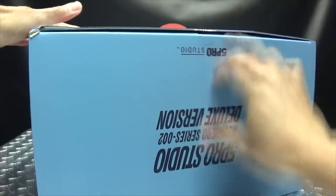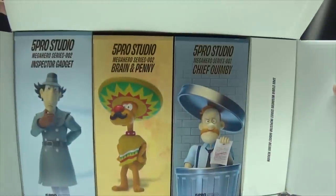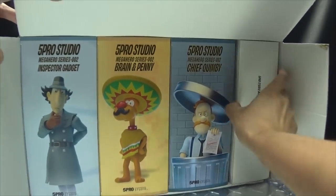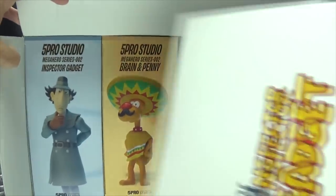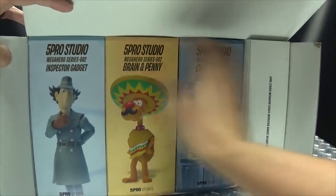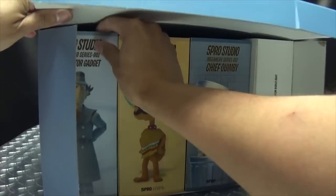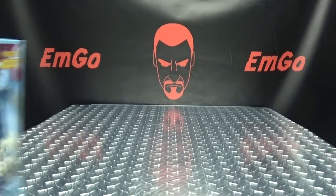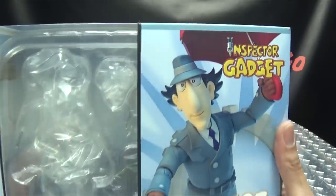When you open up the box, you can see all the figures packed in here nicely. You get the figures themselves, and this other box contains all of the display bases and other accoutrements — other accessories, little bonus accessories and whatnot. We'll actually take out Gadget's box since he's who we're starting off with. Let me put all of this off to the side and we'll take a look at Gadget's box.